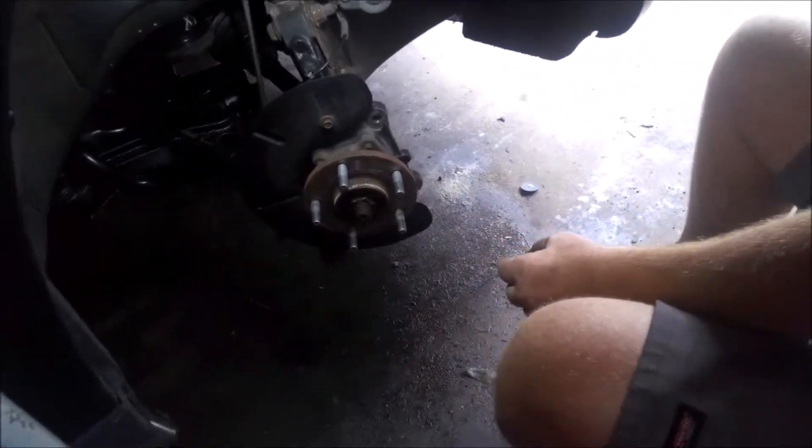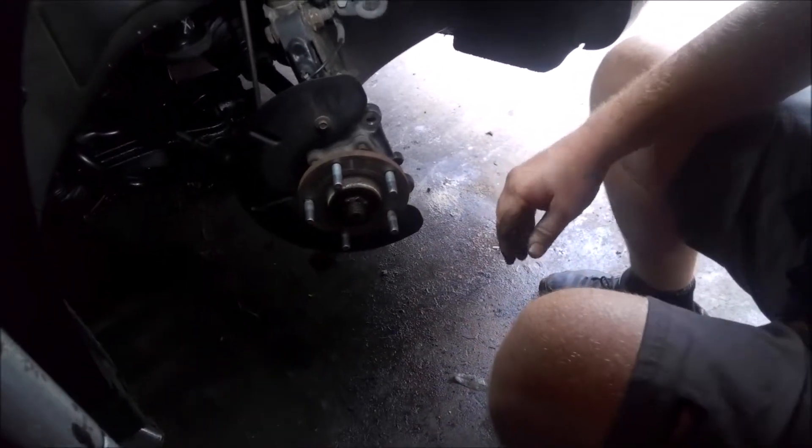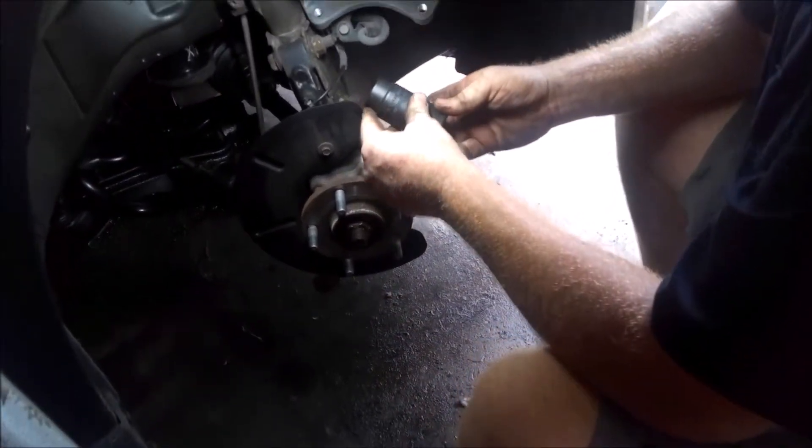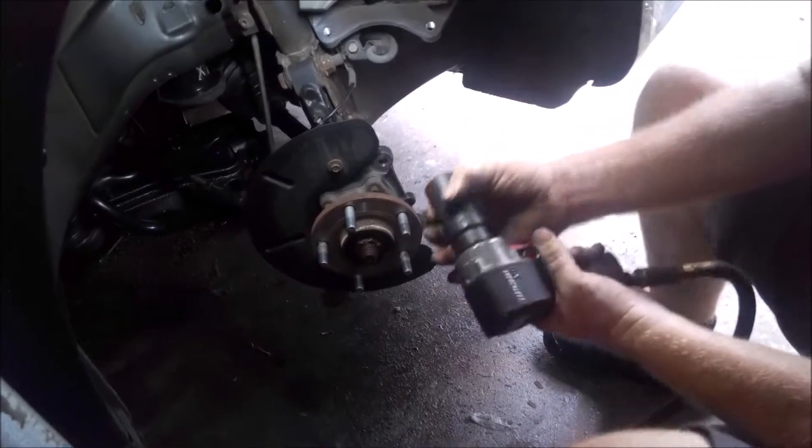Now we'll hit this axle nut — I believe it's a 32 mil. We'll see if the impact can get it off; it's pretty rusty, it may not get it off, we'll see.